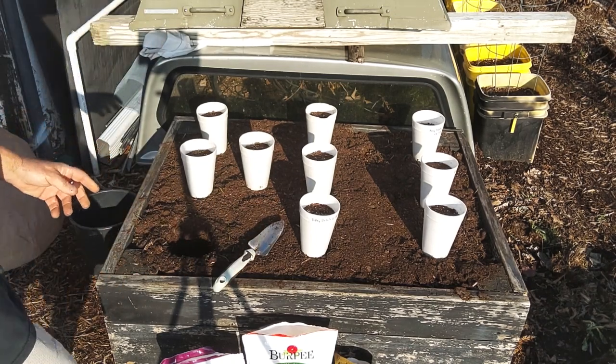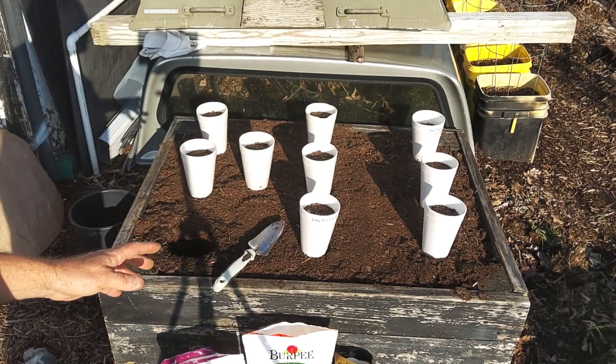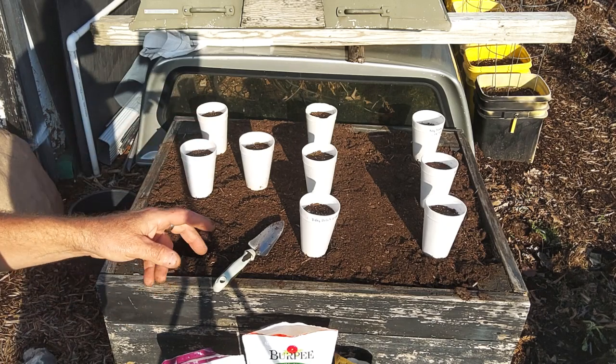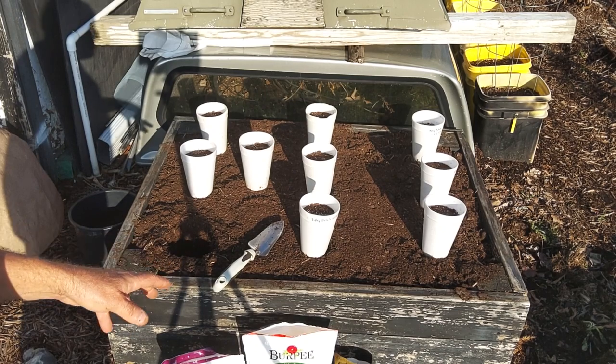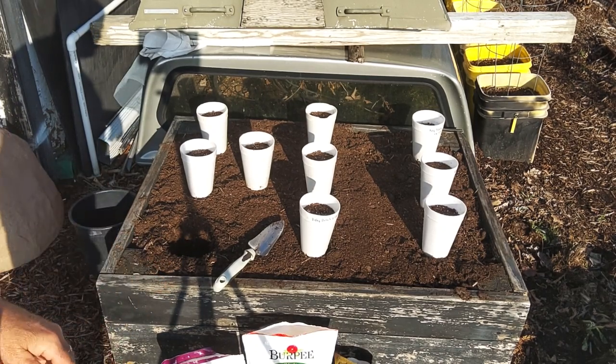This box is full of potting mix and compost and garden scraps from two years ago, and then I topped it off with leaf compost that we just picked up from our city.